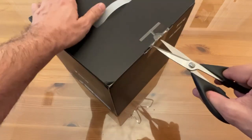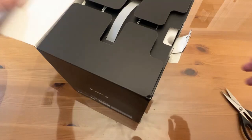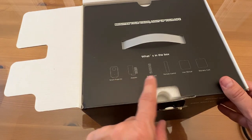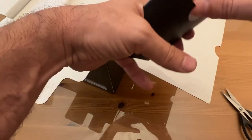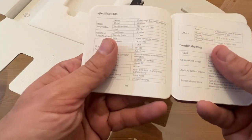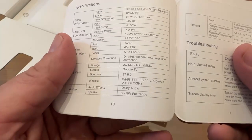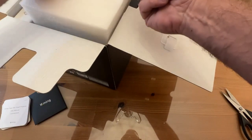Included are the smart projector, the adapter, the power cord, the remote control, the user manual, and the warranty card. The user manual is written in easy-to-read English. It's model XMM 2101, weighing just 2.07 kilograms, 100 watts — so it's ultra bright — and it's good for up to 120 inches according to the manual. Let's take this out here.